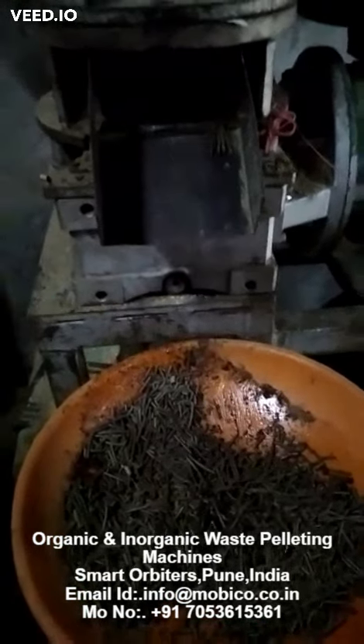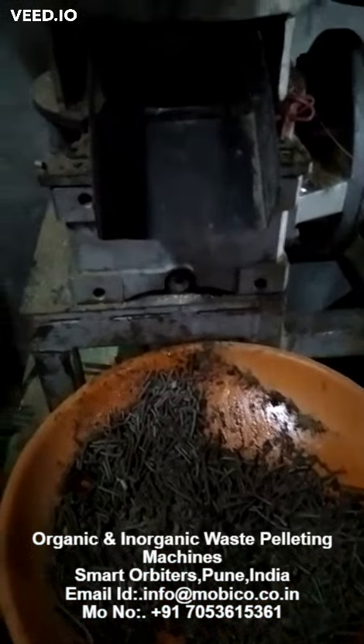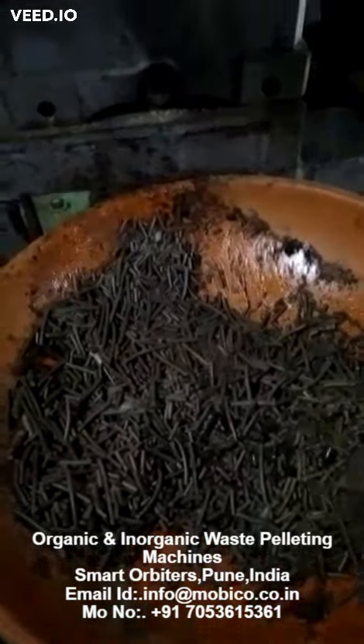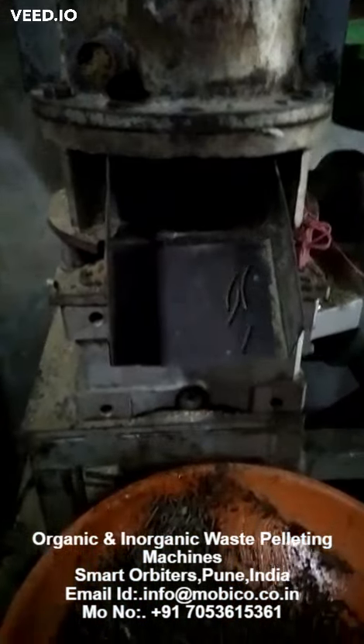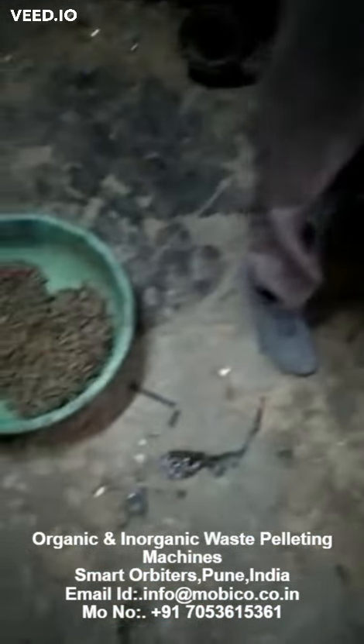Joe, this is a pelleting machine. You asked me about what we need to do with the organic waste — we can convert all organic waste into pellets just like this. So we can have this machine in place and convert all our organic waste into pellets. These are the pellets and this is how they look.